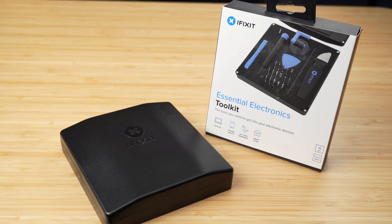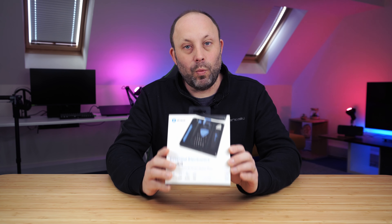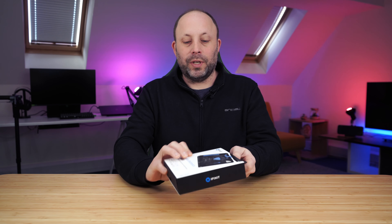People are always asking me what toolkits I use for repairing and upgrading laptops, or what toolkits they should buy. Of all the toolkits I've used, I really like the iFixit Ranger toolkits. Today we're going to look at what I think is the best starter kit for most people for repairing laptops, tablets, and phones — the Essentials Electronics Toolkit.